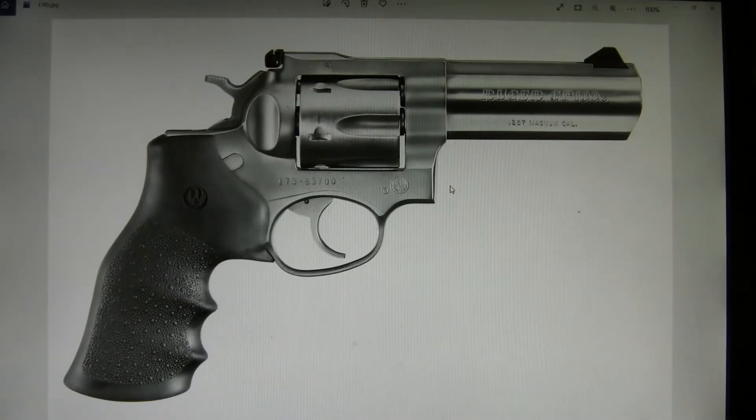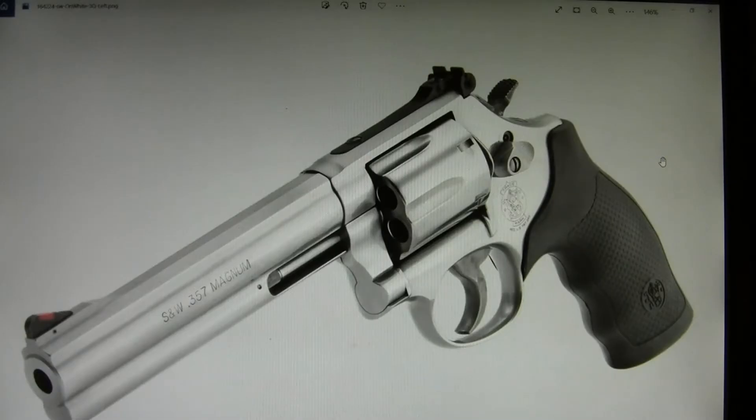One good thing about a .357 Magnum revolver is that there are a lot of choices. You do want something with a medium or large frame — you don't want a small frame .357 Magnum shooting heavy loads. It will just batter the gun and won't be comfortable to shoot. Something like this Ruger GP100 with a 4-inch or 6-inch barrel. Smith & Wesson has quite a few good .357 Magnum revolvers; something like this L-frame would be very good.